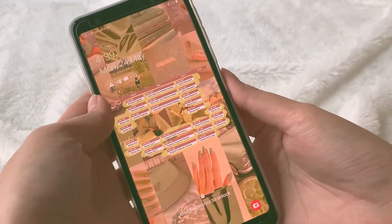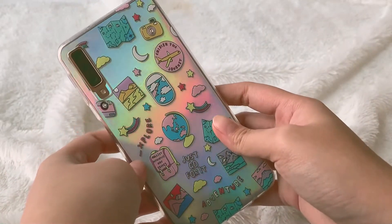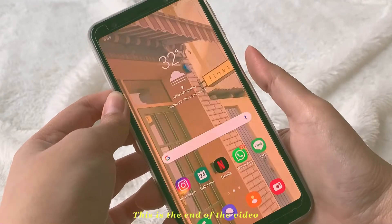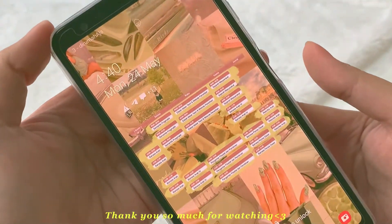And this is the final result. I like it so much, and I hope you guys like it too. I hope it will help you make your phone more beautiful. This is the end of the video — thank you so much for watching, and I'll see you guys in my next video. Bye!